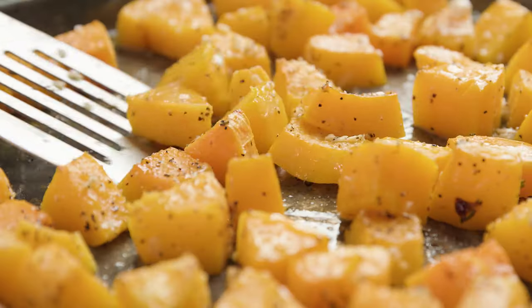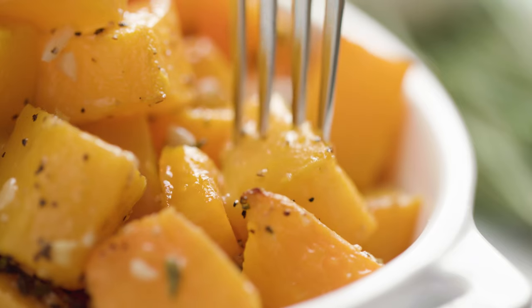Today on The Stay At Home Chef I'm showing you how to make easy roasted butternut squash. I'm going to show you a classic basic recipe as well as give you 3 more flavor options so that you can mix and match to your heart's desire.